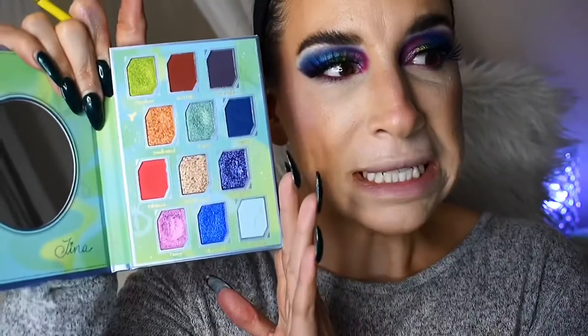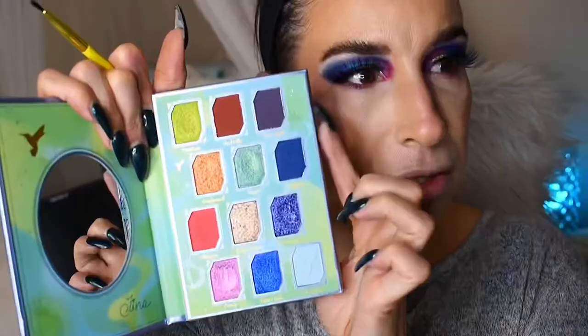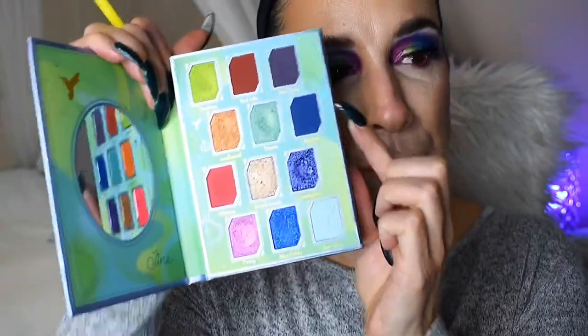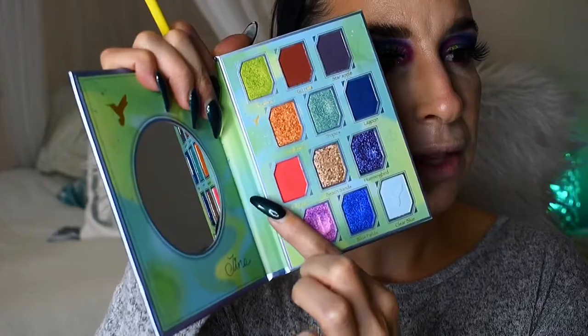So I have done the rest of my face except for my lips and the lower lash line. I was trying to decide what to do. I think what I want to do is kind of mirror what we did on the top a little bit. So I'm going to start with Star Apple, the darker purple, using this little liner brush, and place that in the outer part of my lower lash line. Then I'm going to reach into Lagoon and carry that a little bit further in. And then at the inner part, I want to reach back into Hibiscus — that pretty coral — and carry that to the center.